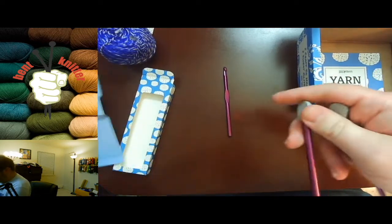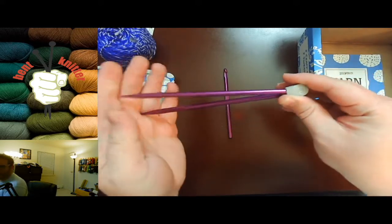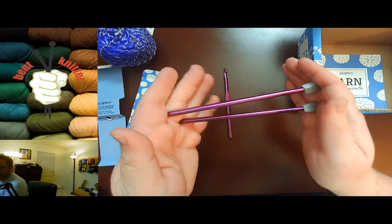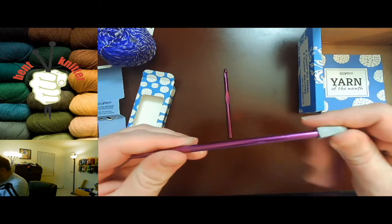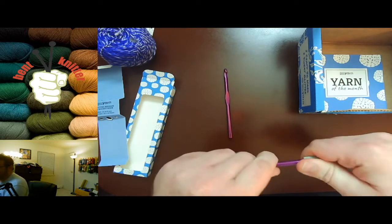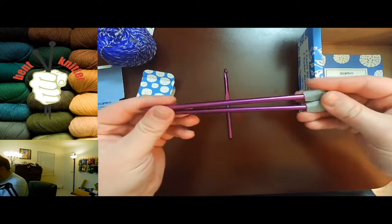Six millimeter — these are awesome, and I must say these are probably some of the shortest needles I have that are not double pointed. Oh wait, did these come off? No, but it'd be so nifty if they came off and became double pointed needles.